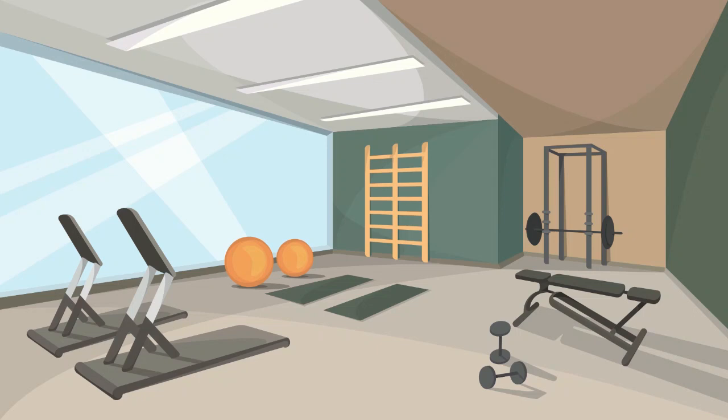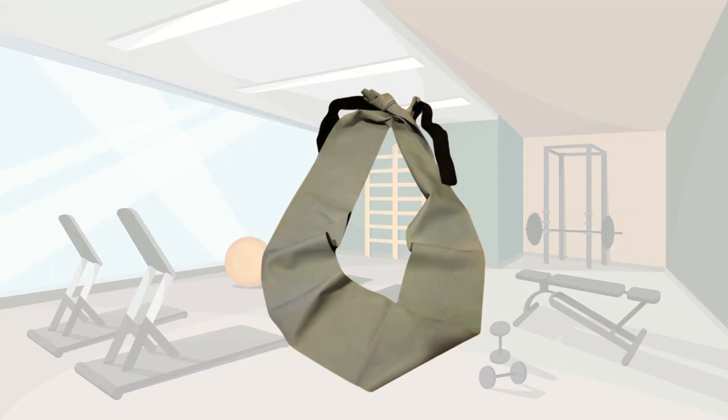I have a couple of exercises for you today if you're up to it. Here's a suggestion — you can tie an exercise band in a loop around a table leg for this first exercise. Here's this guy to show you how to do them.